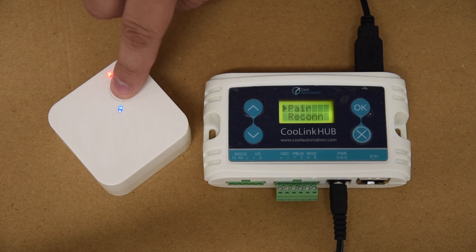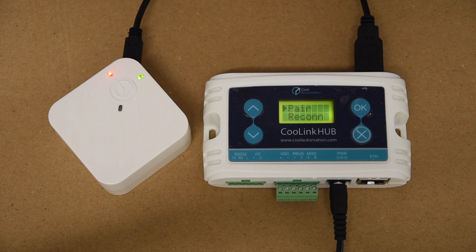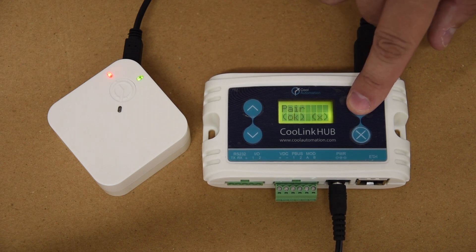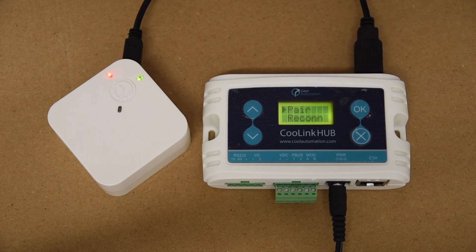Press the button one, two, three, four, five times — you'll know it'll start pairing because you'll see the red light start to blink quickly. Now go to the Kool Link Hub and set it to pair as well by clicking OK twice, and now the two devices will start to pair with one another.